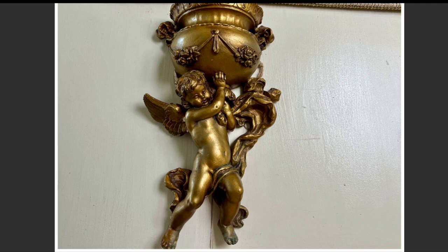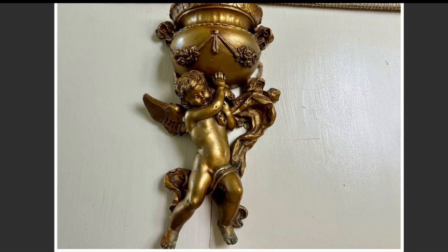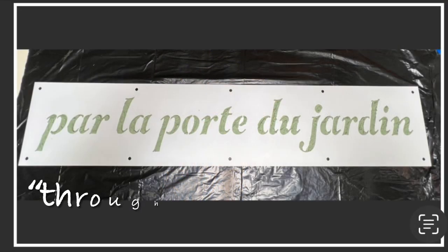This chair planter that you're seeing here was a vintage find at a thrift store several years ago for eight dollars, and I wanted to use it on my door so I gave it a new look as well with paints, waxes, and some floral.